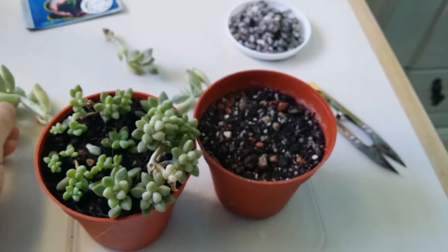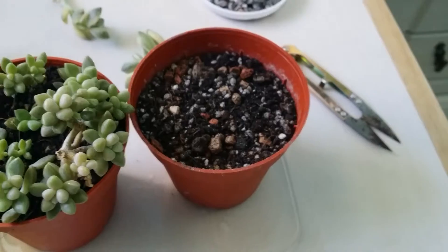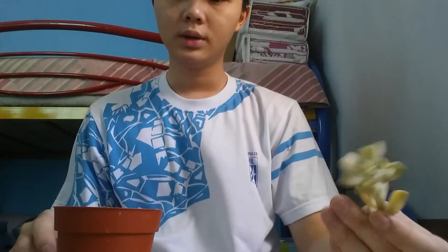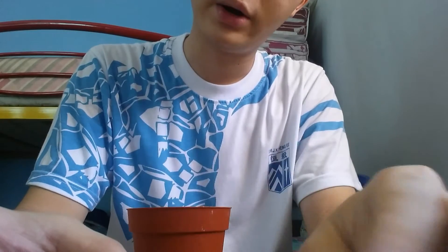So let's get started with the replanting video. Basically I will be planting these three in the same pot, and I will be top dressing it with some stones. These are some aquarium stones.